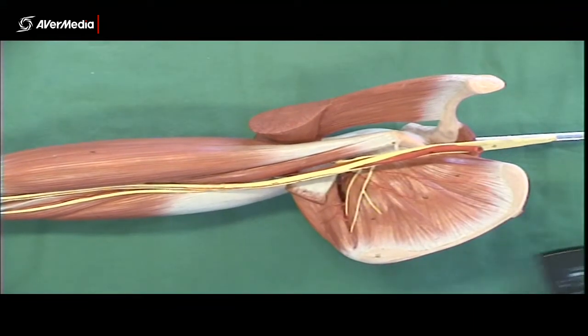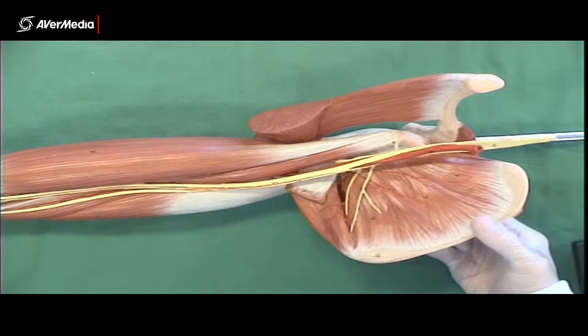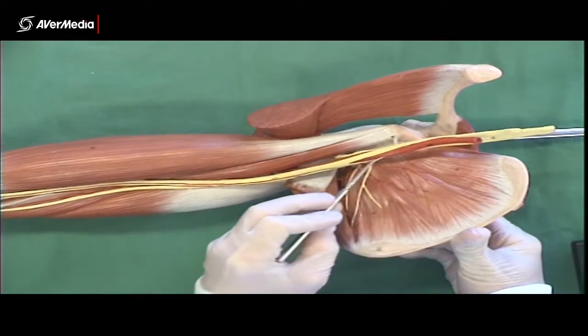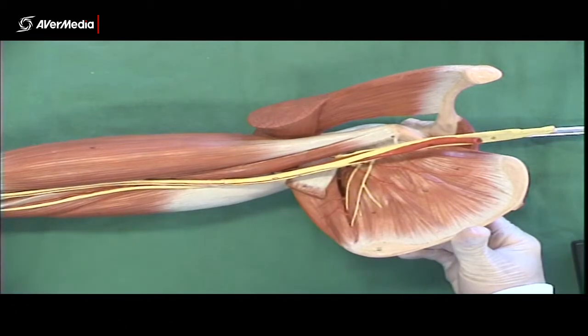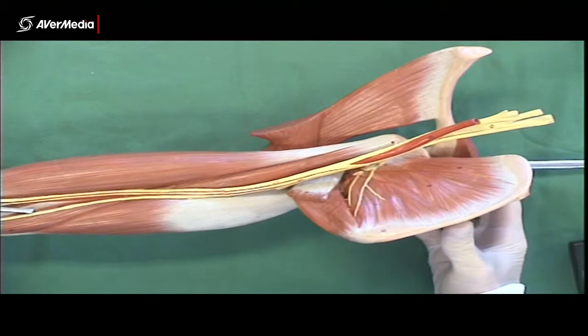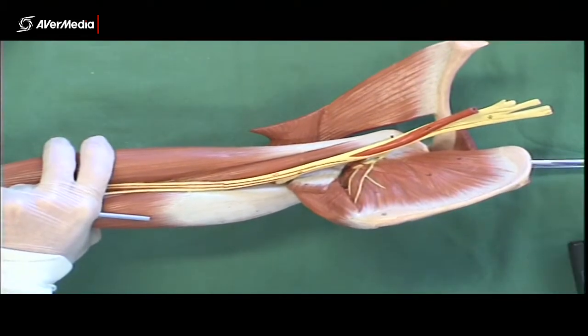We have a right upper limb model, looking from a medial point of view. We can fairly clearly see in yellow that there are a whole lot of nerve or neural structures here. As we turn the specimen slightly, we still have a medial point of view.